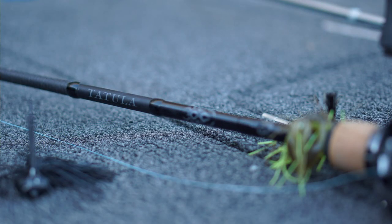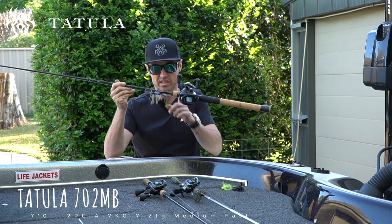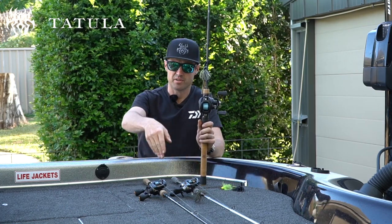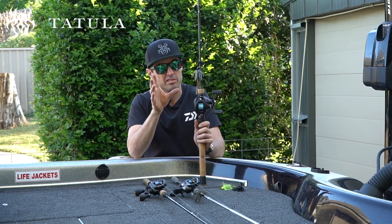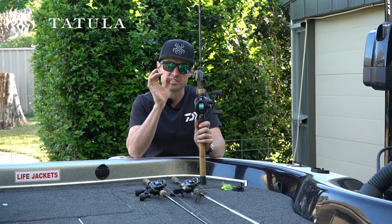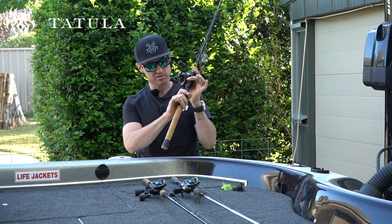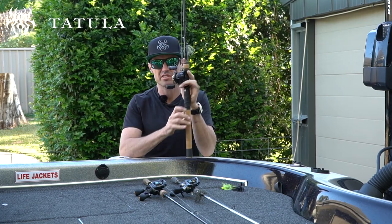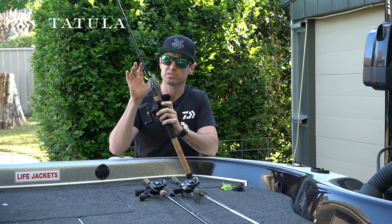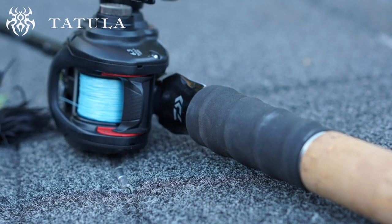The final model is the Tatula, seven foot medium, four to six kilo, fast action blank. Again it's two-piece butt joint but this has a slightly softer action than the TD Zeros and the TD Commander, making it a little bit better suited for lighter jigs. So around that quarter to three-eighths of an ounce weight is ideal. It has a long butt section for tucking up underneath the arm striking down on those fish. It also comes with this cool spiral wrap grip here so that rod is never going to slip in your hands. The slightly softer action of the Tatula range also means it doubles as one of my moving bait rods, so I also throw the three-eighths Steez Cover Chatter on this guy as well.